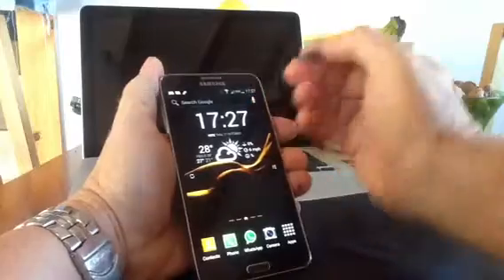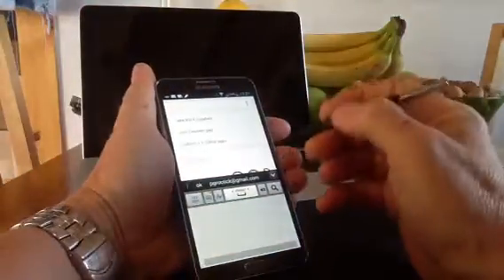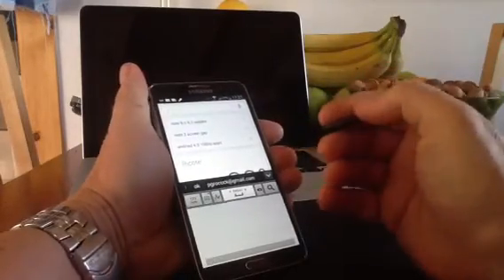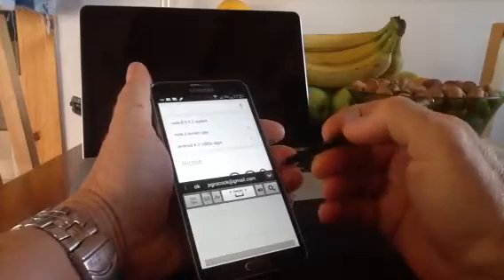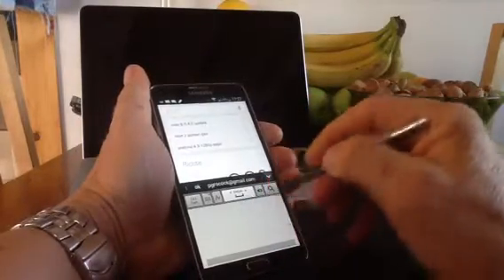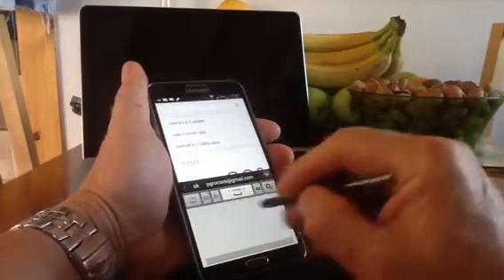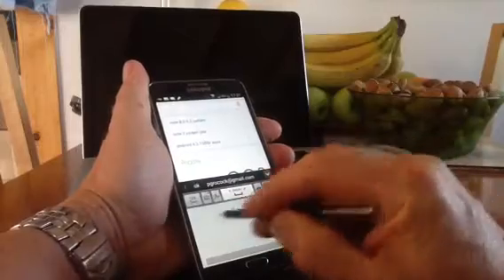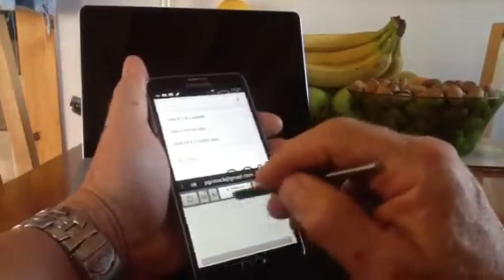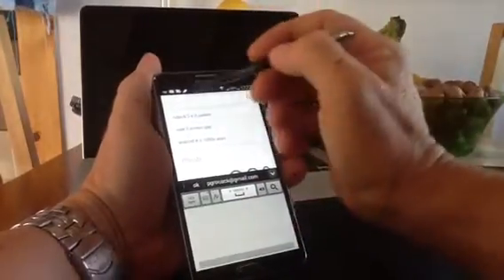Another good feature on this device is the S Pen. A lot of people started using the S Pen when they got their Note 2, but unfortunately many ended up putting it back in the silo and didn't use it much after that. What I find is the main reason for that on the Note 2 was the writeability — it was okay but not perfect. On the Note 3, it's a lot better. Even using the normal writing box at the bottom is okay, but there's an even better feature.